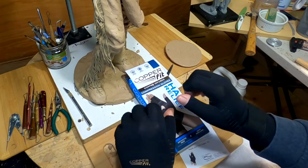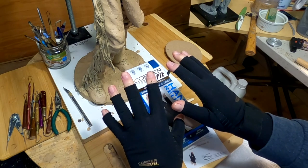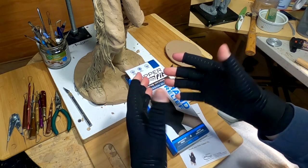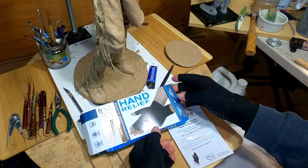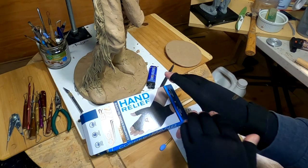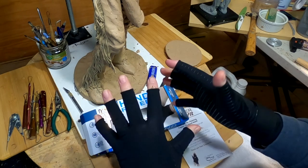It's unbelievable. I just want to let you know about these. If you've got hand problems or joint problems or circulation problems, these might help.